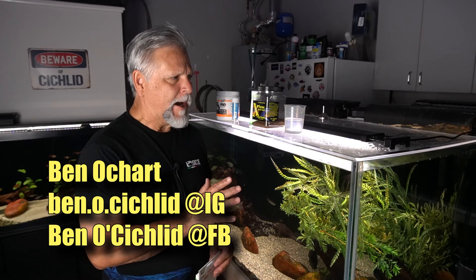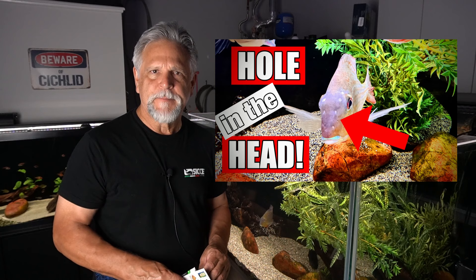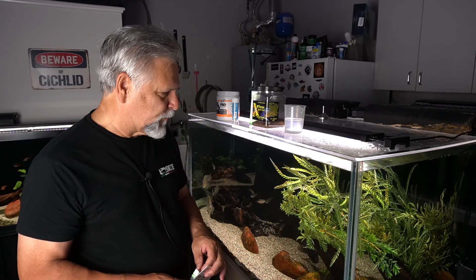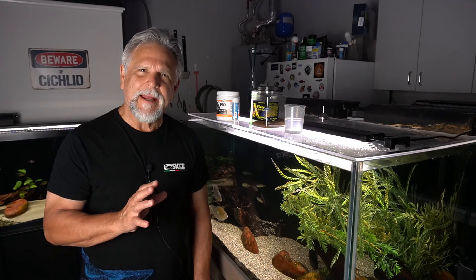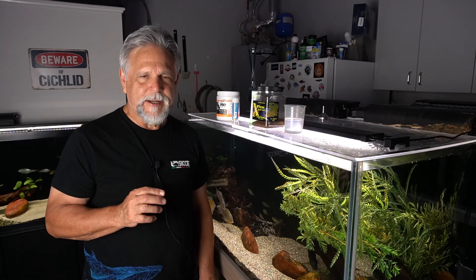I've decided to go ahead and start a medication of this tank to help to fully defeat the hole in the head that has appeared on the front of the Geos and to a much lighter degree on the front of the AC Hekeli. The Severums and the Buenos Aires Tetras seem completely clean, but those three older fish seem like they need a little help. I've done 80-90% water changes and added a UV sterilizer, but I haven't really noticed any real change whatsoever in the pits in the heads of the fish. Maybe I'm not giving it enough time, but I've decided to not let the disease take a more firm grip.